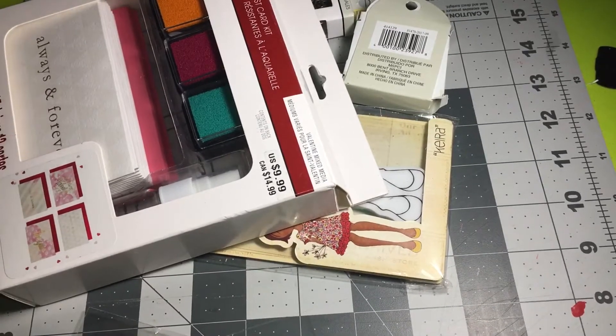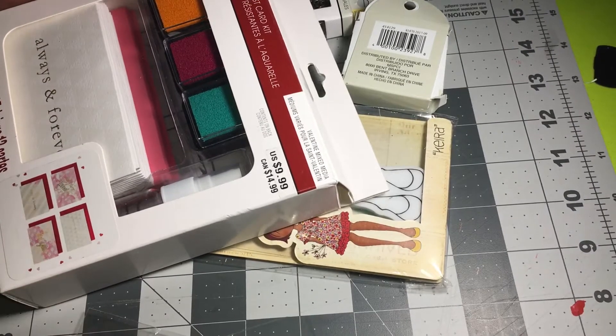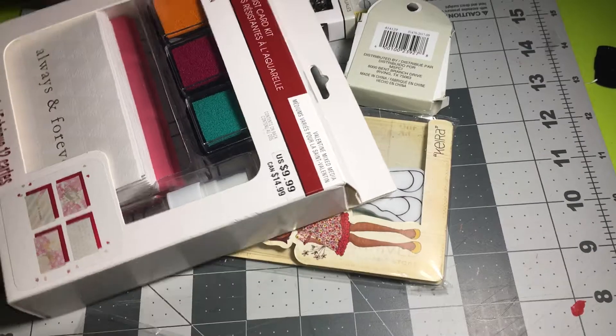Hey guys, it's your girl Truly Jam back with a haul — this is a Hobby Lobby haul and it's pretty big, so I'm not gonna waste time, let's get started.